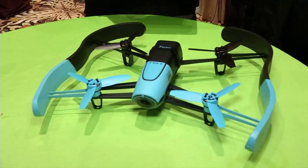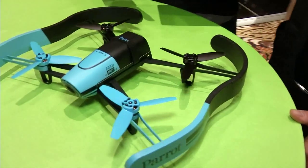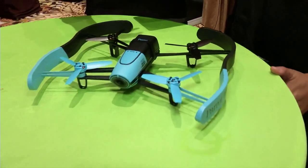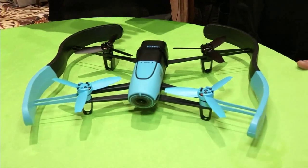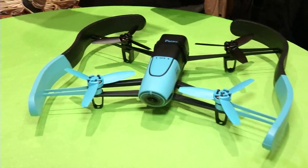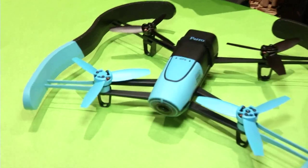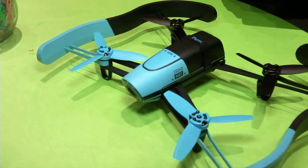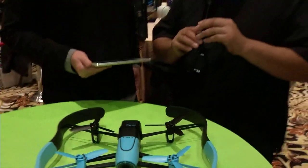The Bebop is the latest helicopter from Parrot — it's really light and really safe. We achieve that with a small video camera that is stabilized. On the AR Drone 2 you didn't have camera stabilization, but here you have a 180-degree camera lens. You record an 80-degree video and move the window you record on the sensor, so you have a stabilized camera with no mechanics at all. It only weighs 400 grams — that's one of the secrets.